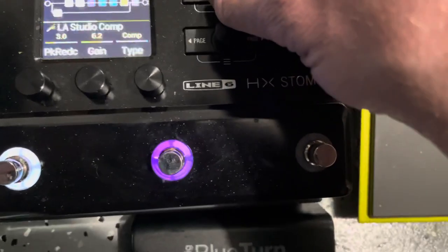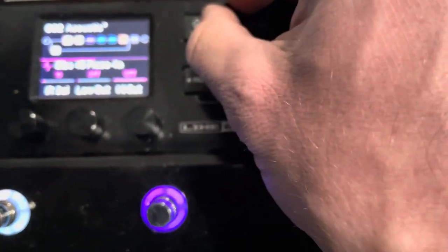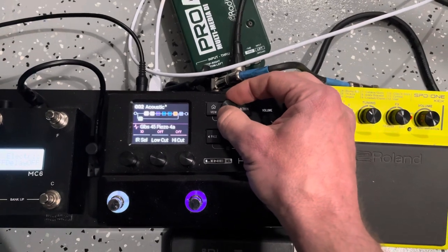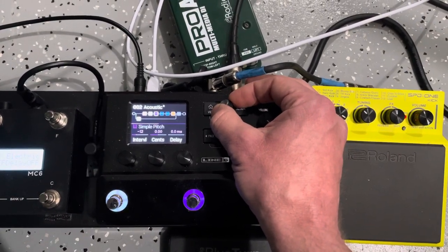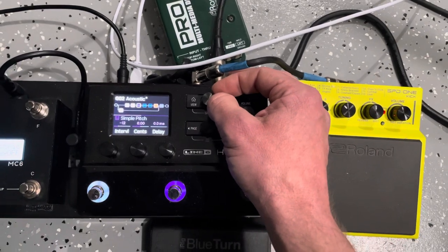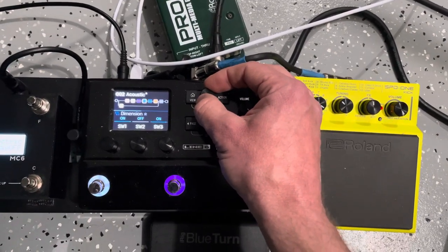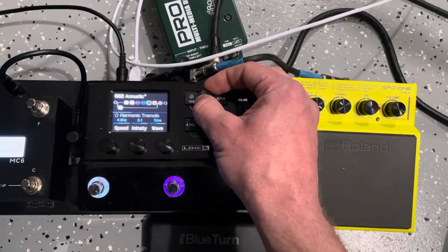Here's my signal path for the acoustic. It splits right here with a Y to give the percussion its own path. The acoustic path uses Three Sigma IRs — there's one that's like a Gibson J45 — then that runs into the LA Studio Comp. I've got a simple pitch on there as a holdover from my previous rig where I'd sometimes play bass with another acoustic guitar player. I've got chorus for 'Little Red Corvette' and a harmonic tremolo for 'Let's Stay Together' and 'Girl Crush.'